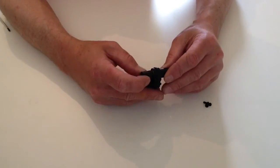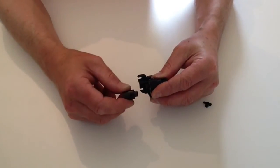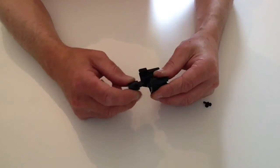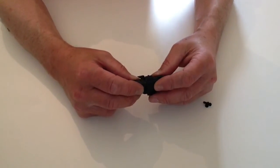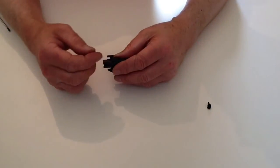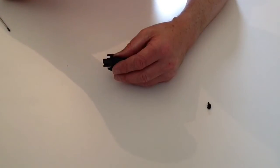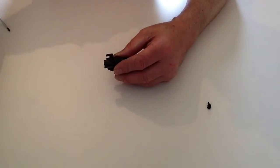Now make sure where you've got the flat, have that lined up with the hole, so that when we put the allen key nut in there, you can do that up and it will hold that into position.